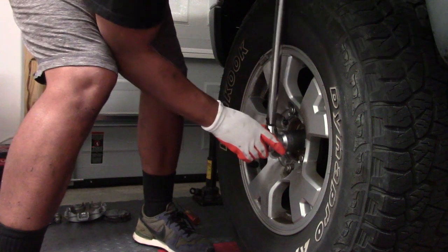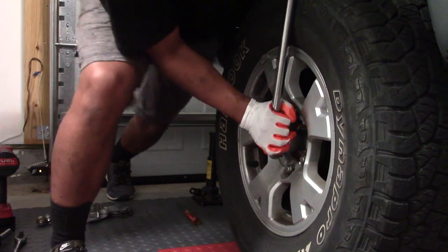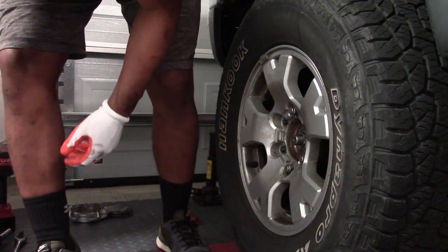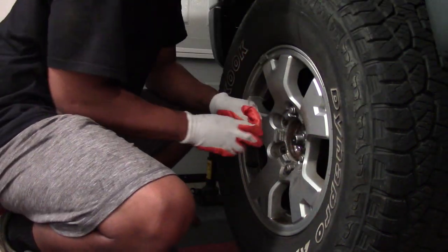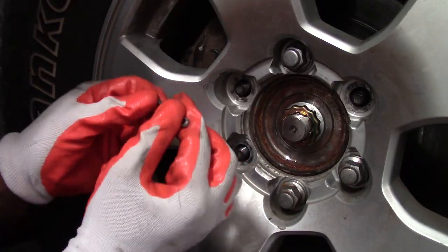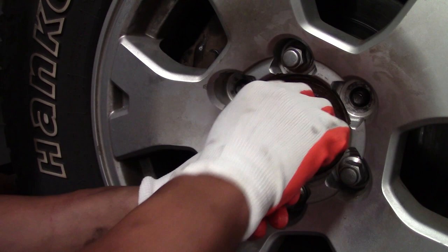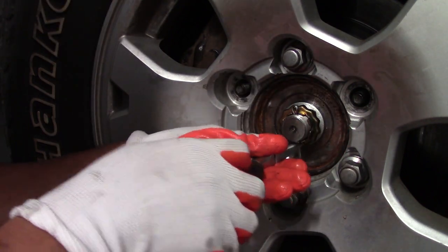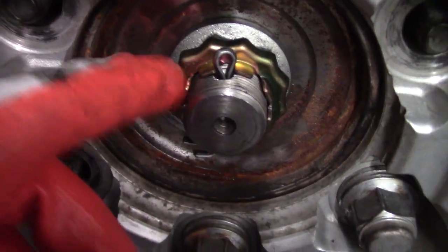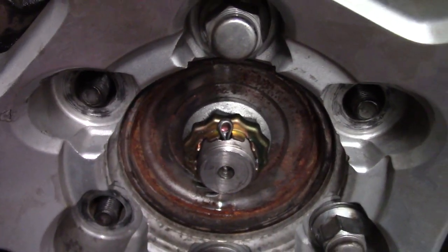The torque spec is 174 foot-pounds. It's torqued down good. Take the lock washer and secure it on there, making sure there's room for the cotter pin to fit through. Take the new cotter pin, feed it through the hole on the axle, seat it in there, and twist the cotter pin ends. Here's a close-up — the cotter pin is seated within the groove of the lock washer. Twist it down below. This has already been torqued down, so now it's good to go.